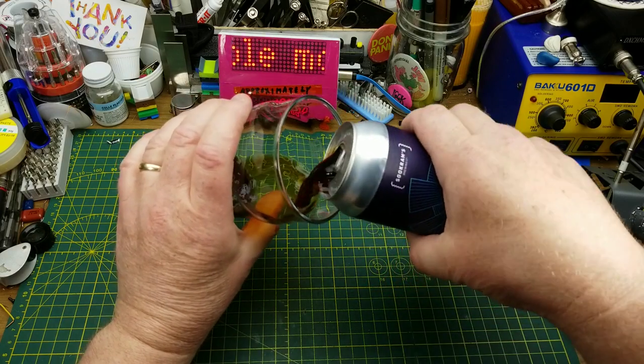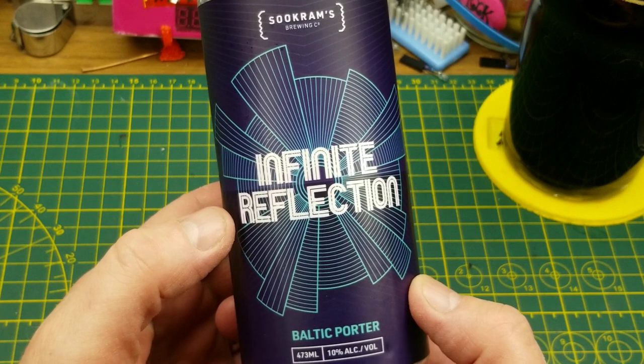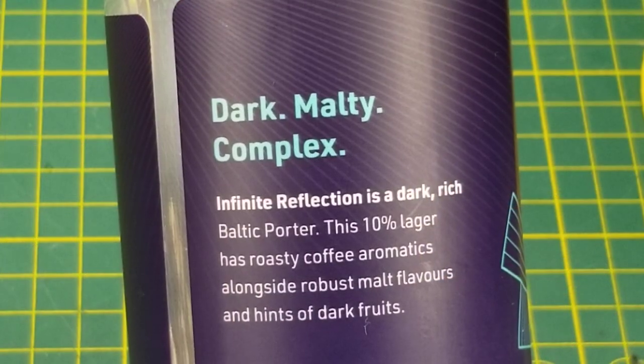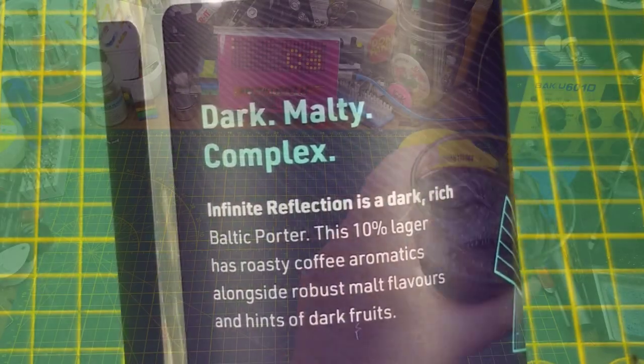Starting off tonight with Infinite Reflection Baltic Porter from Sucrums Brewing in Winnipeg. They describe it as having roasty coffee aromatics alongside robust malt flavors and hints of dark fruit.